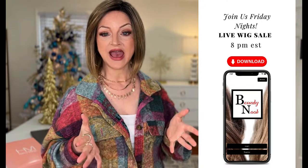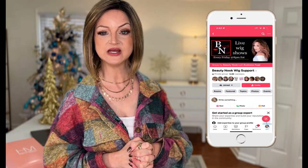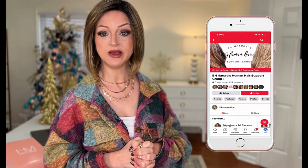You can find them on the App Store, and after you've downloaded the app, make sure you check out their live wig sales every Friday night at 8 p.m. Eastern. They feature their brand new human hairline, Being Naturals, as well as new synthetic brand styles, sometimes clearance sales, mystery sales, and giveaways — we never know what to expect on those fun live sales. You can also find the Beauty Nook on Facebook at Beauty Nook Quick Support Group and their Being Naturals Human Hair Support Group. They're also on Instagram and TikTok at the Beauty Nook Look. All those links are in the description box below. Please like, comment, and subscribe so you never miss any of my wig-related content. Thank you so much for watching and I'll see you again next time.